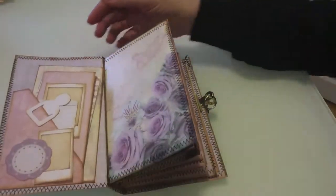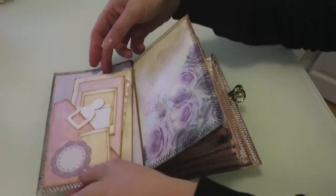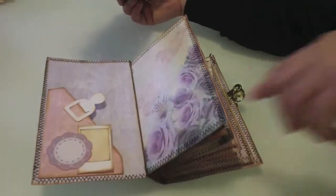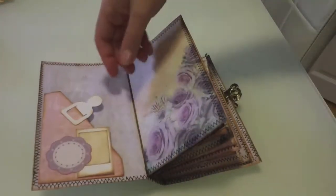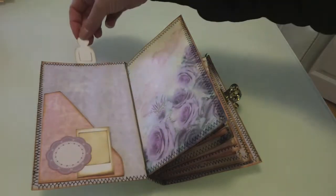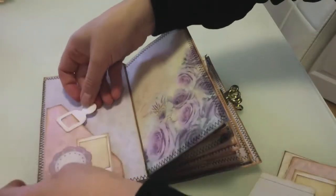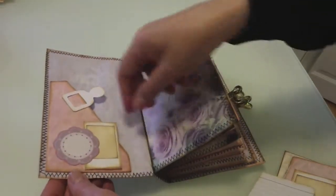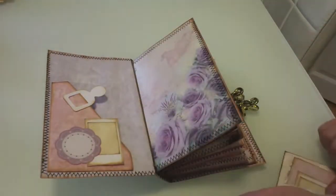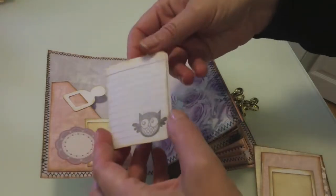I'll try to be as quick as I can, but there is a lot in it. On this side I've made a side pocket. Some of these papers came from Genevieve Designs. That's one of my paper paper clips by the way - it's a little person, I've inked it. You can put it on the top, you can put it at the side, you can put it on anything you want or use it on another project.